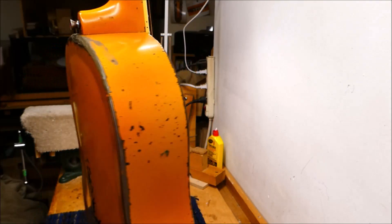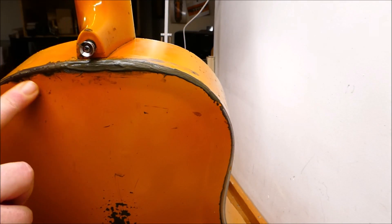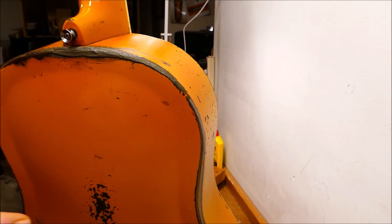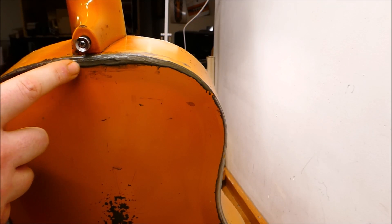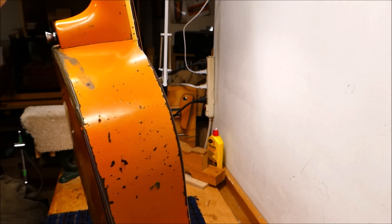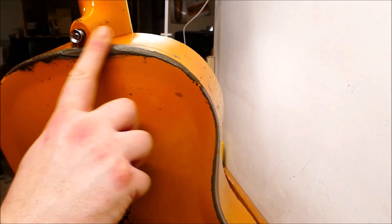It's got a number of bumps and bruises on it, as you might imagine. Probably the worst of which was a seam separation at the back, over the neck block. This was brazed together again. It was good for a time, and then it reopened, at which point JB Weld was introduced. That seems to have done the trick. Sometimes these road repairs add something to the story. Other times they're just there to make it through the show — and it just keeps on holding. So why change it?